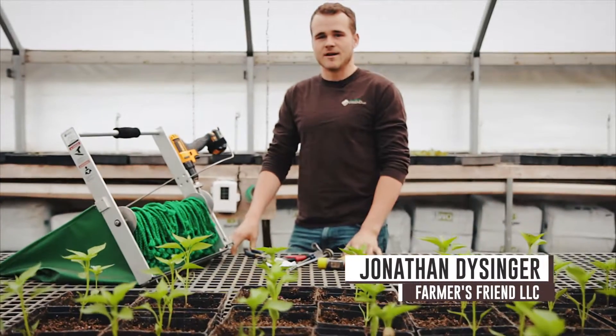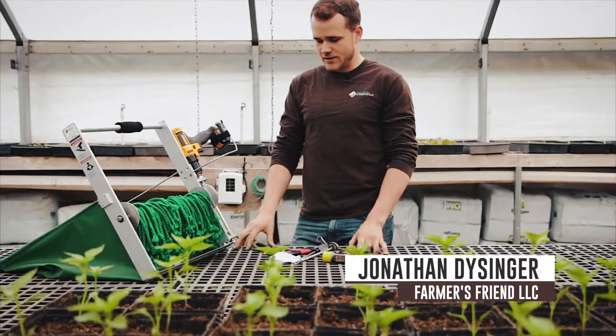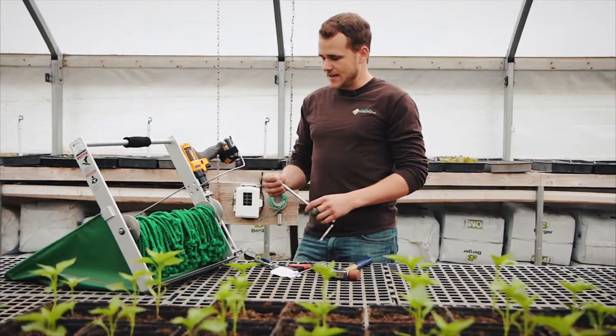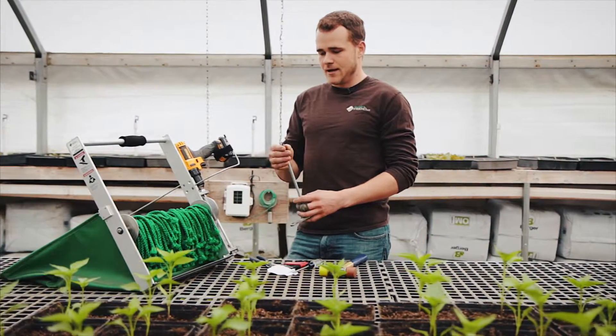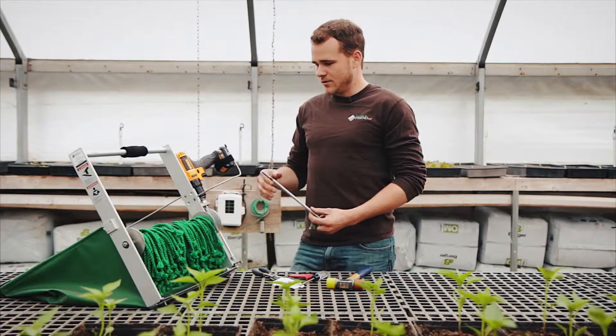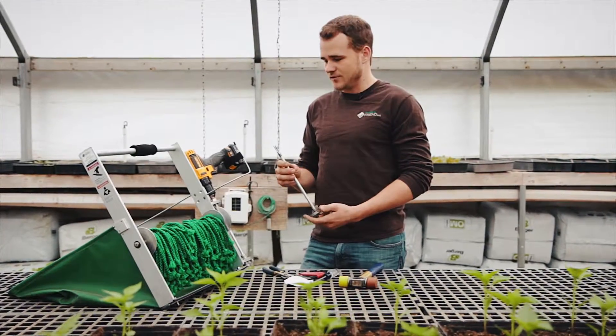Hey, this is Jonathan from Farmer's Friend. This morning we're going to show you how to replace your drive shaft on the quick cut greens harvester. Sometimes if your drill is not tightened on real tight it can start wearing down on the drive shaft, or the harvester gets dropped and the drive shaft gets bent, and so you have to replace it.